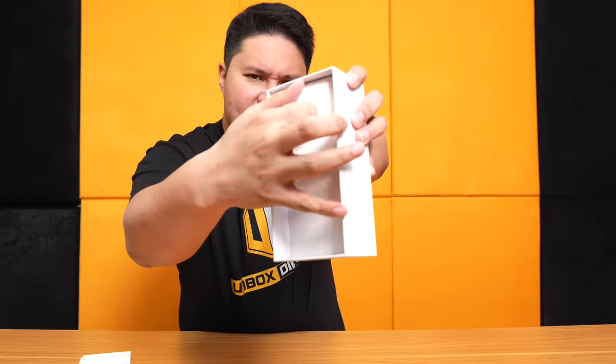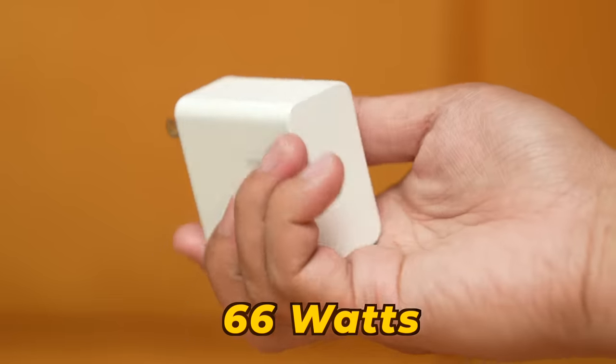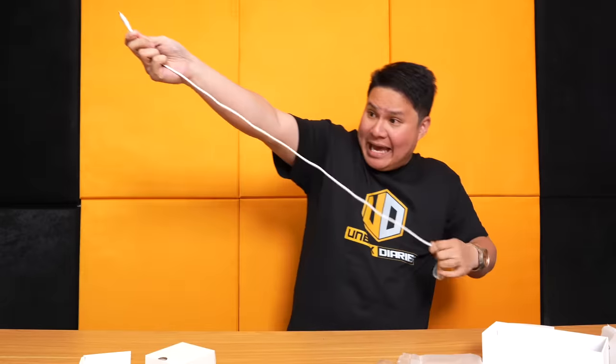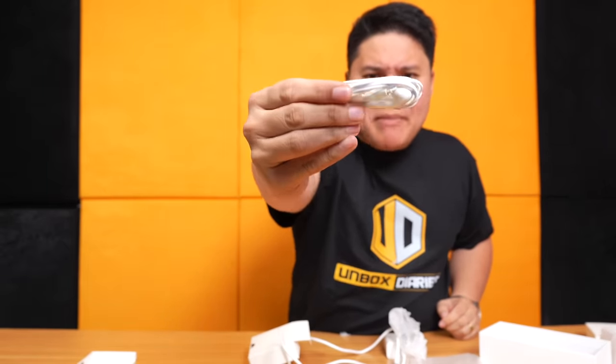Oh my god. Ito talaga, hindi tinipid. Ang ganda. And underneath, we're getting two boxes. Yung kanyang charger is huge — the fast charger that comes with the phone is 66 watts na po yan. And USB Type-C cable to USB Type-C. Kahit si Xiaomi, walang ganyan — C to C po yung cable at napakahaba po. And the other box is a pair of earphones. May magandang earphones po siyang kasama, USB Type-C connector, may microphone pa. Wow, Cherry Mobile. Ito na po yung phone.